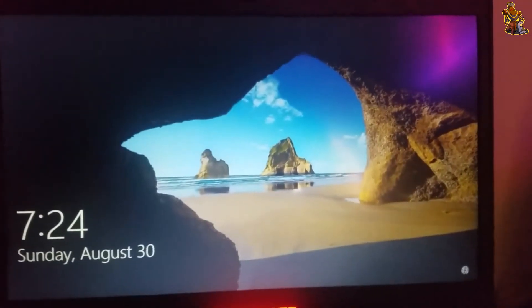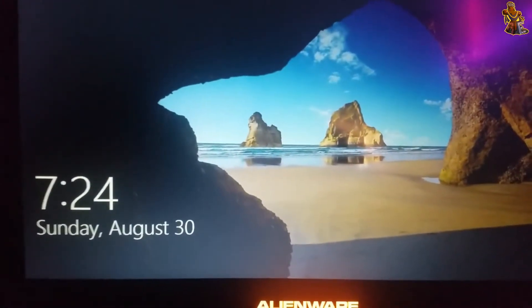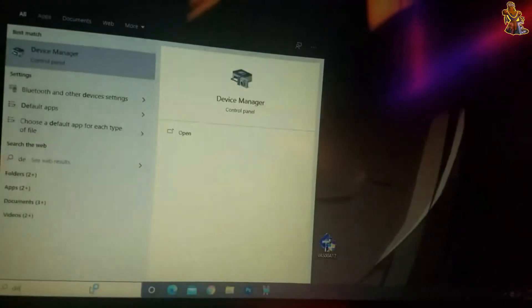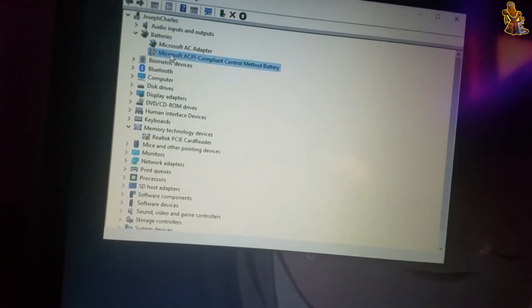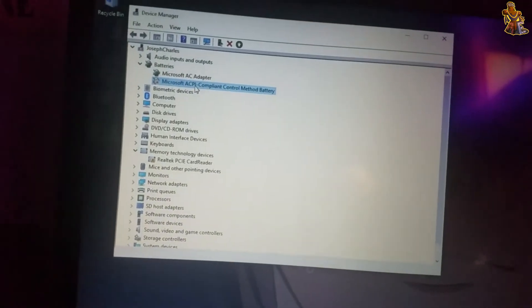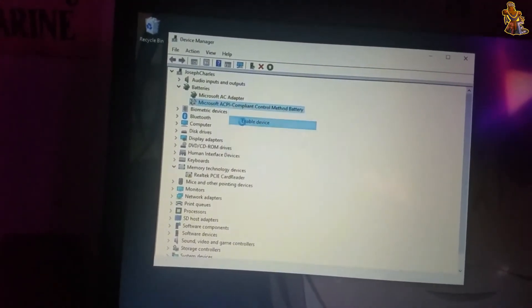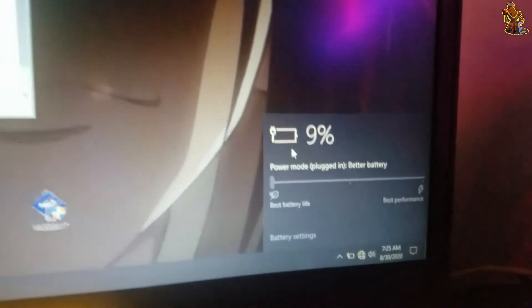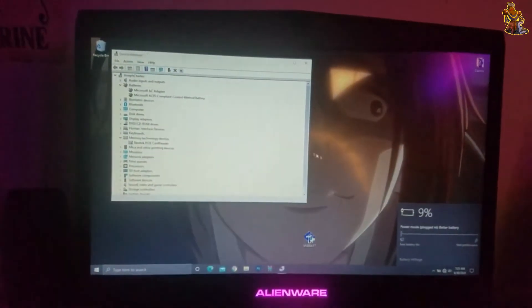Sign back into your computer. The battery is still not detected, so go back to Device Manager and re-enable the Microsoft ACPI Compliant Control Method Battery. The battery is detected again and it's still not above 10%, so this was successful.